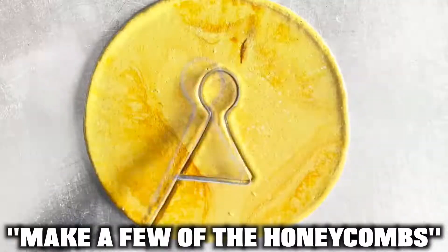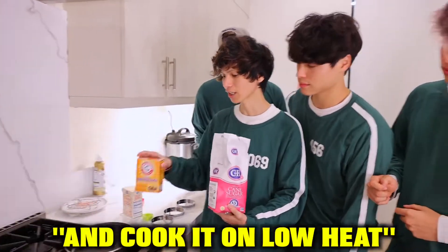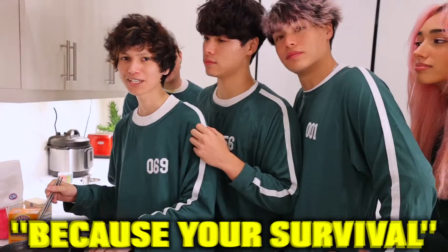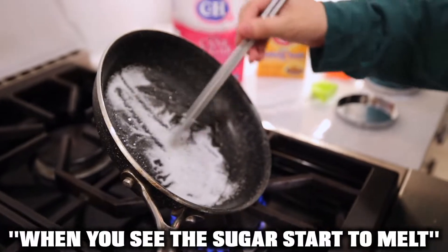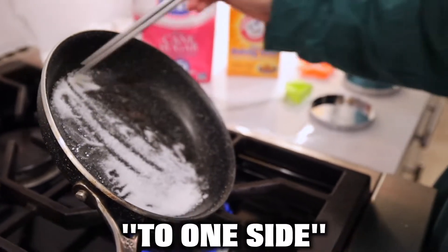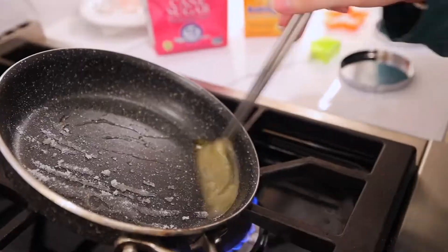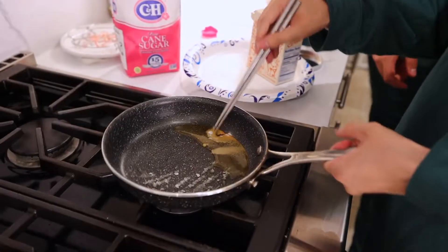We actually have an expert honeycomb candy maker here with us, and he actually helped the show make a few. All you need is sugar, a pinch of baking soda, and cook it on low heat. Pay attention because you guys will be making your own — your survival depends on it. When you see the sugar start to melt, slide it down to one side and keep mixing until it's melted and you achieve this texture.